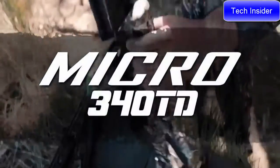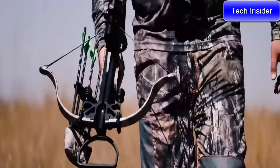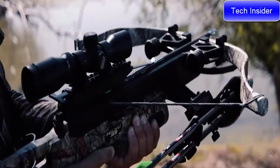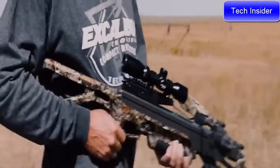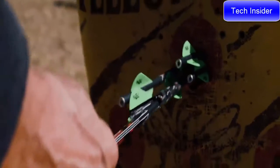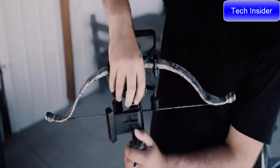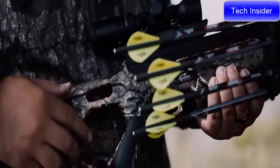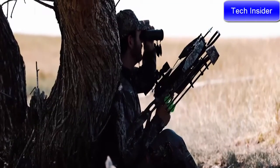Introducing the brand-new Excalibur Micro 340 TD — the perfect take-anywhere, shoot-anything crossbow. Building on the success and popularity of the Micro 335 and Micro 360 TD, the Micro 340 TD is a lightweight, compact, short-stature crossbow with all the premium features you've come to expect from Excalibur at an affordable price. It boasts game-changing Quick Lock technology for convenient storage and effortless compact transportation, plus an all-aluminum mainframe riser and trigger housing.